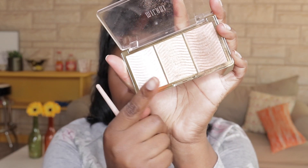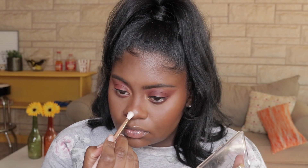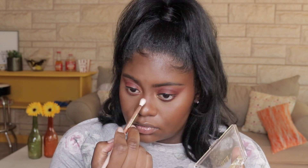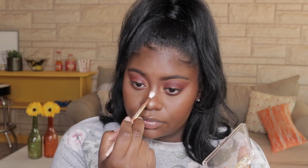I'm feeling like glowing a little bit, so I'm going to take my Milani highlighting palette and dip into the shade Rose Gold to highlight the tip of my nose and the bridge of my nose. I also went ahead and highlighted my Cupid's bow — no real reason, I just felt like doing that today.